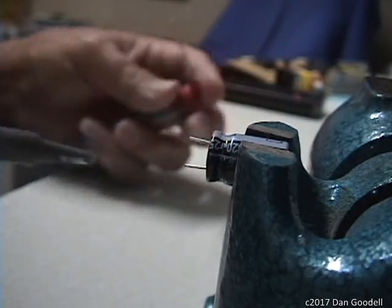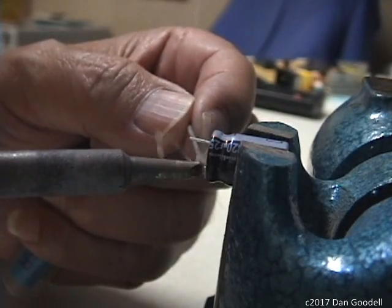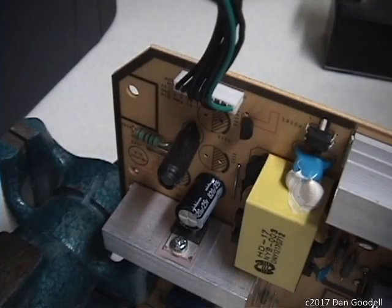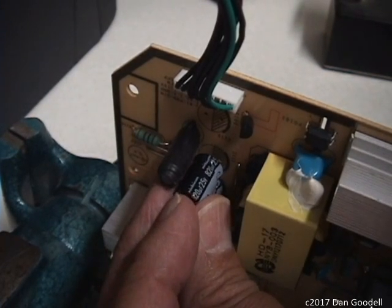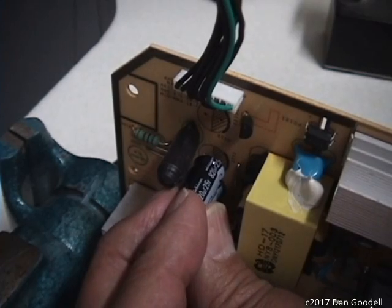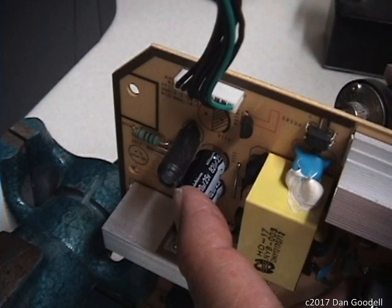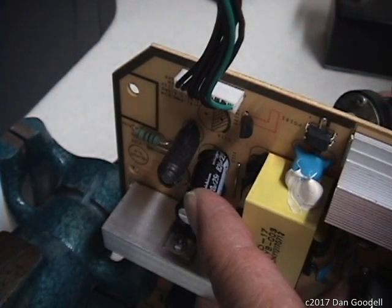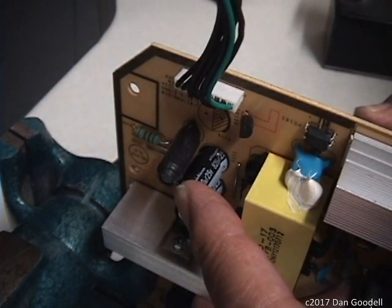Repeat for the second cap. Trim the leads and tin them. Hold the cap in place, observing proper polarity. Heat one solder pad until one leg sinks in, then the other solder pad to seat the second leg. Alternate until the cap is fully seated.